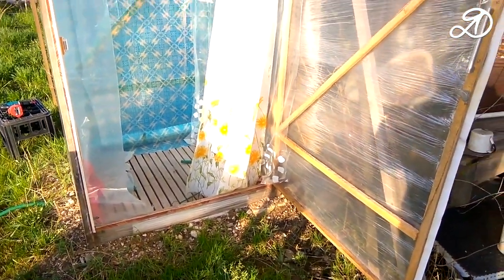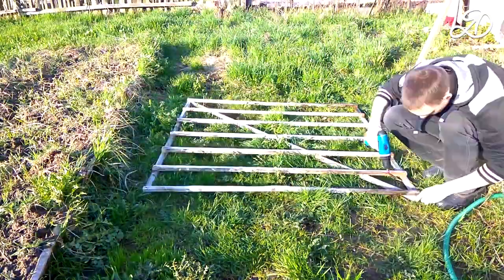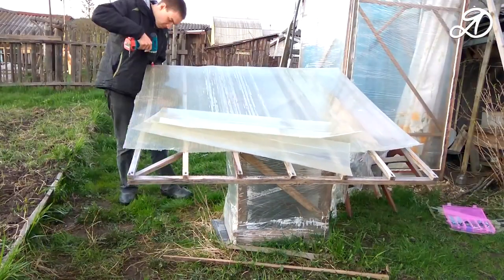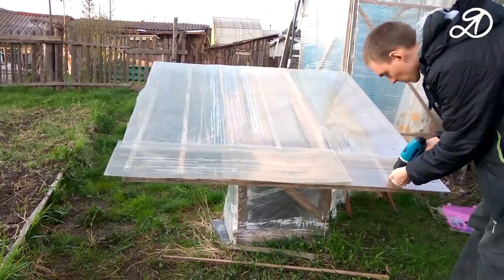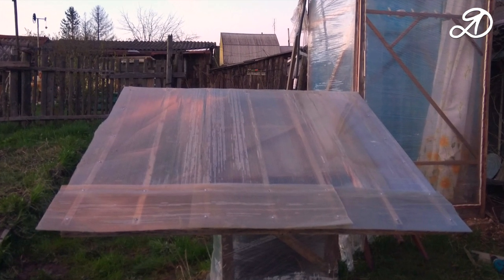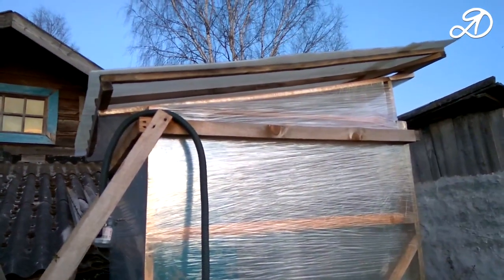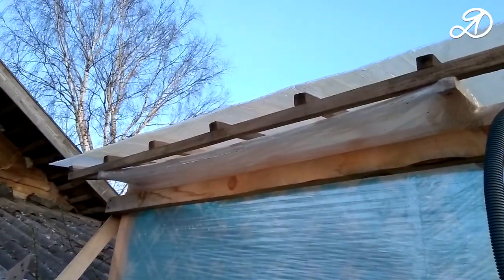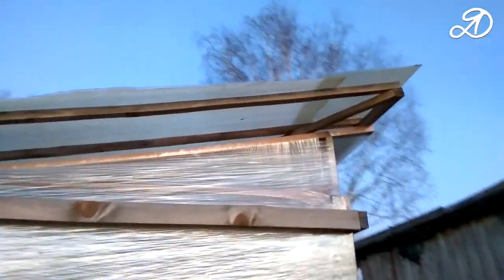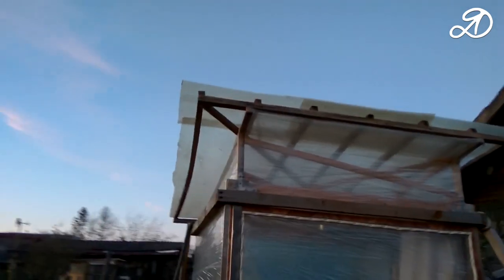In general, the design was very successful. Now I will change the roof covering. I covered the roof with an old polycarbonate and screwed it down with screws. You can use any other material, such as iron or roofing material — I used what was at hand.